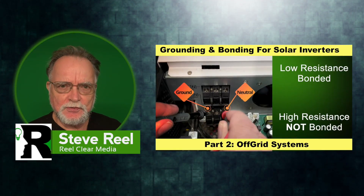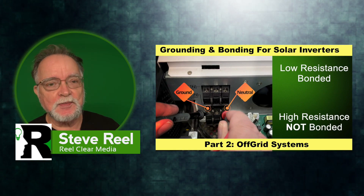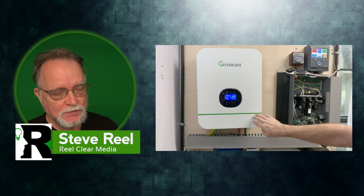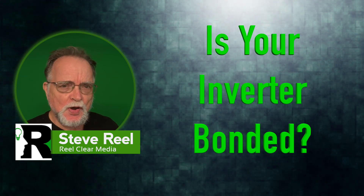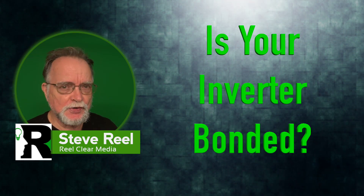In the video series on grounding and bonding for solar inverters, we discuss a number of times that you can only have one bond in your whole system. Sometimes that's going to be in your inverter, sometimes it's going to be in a breaker panel. But you need to know if your inverter is bonded or not. How do you test to see if your inverter is bonded?